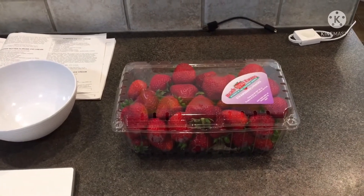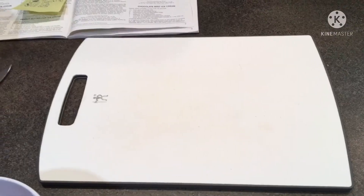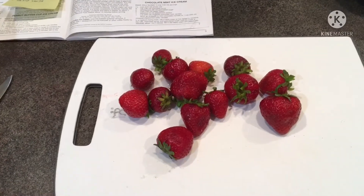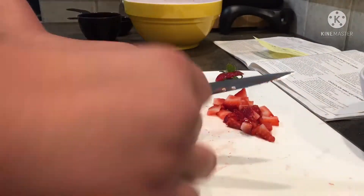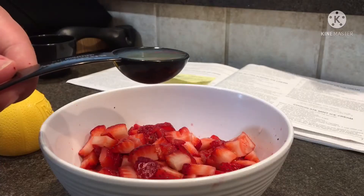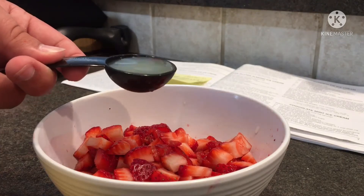Now, the first and probably the most obvious step: strawberries. I'm going to use about 10 ounces. Make sure these strawberries are rinsed, and then cut them using a knife. So now we have our strawberries all ready. Next, we add two tablespoons of lemon juice — this is just one of them, and this is the second one.